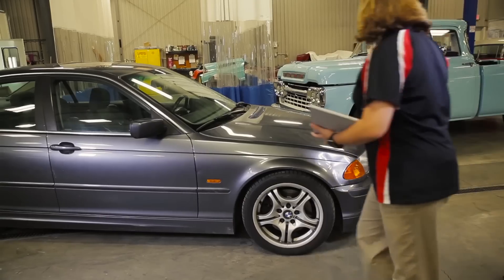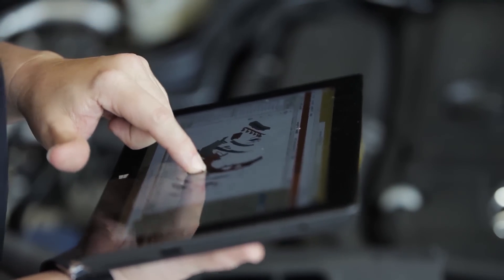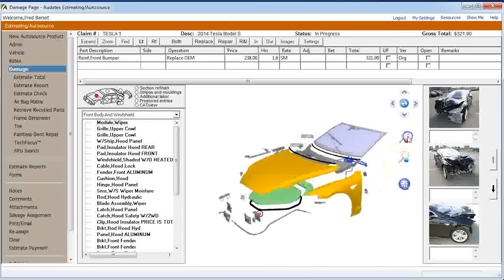Tip three for being a better estimator: know your system. Know where things are in your particular estimating system — where all the categories are, where included and not-included operations are found. Knowing your system is like knowing your tools. Just as you'd want to know your welder intimately, know your information provider system — how to find included and not-included operations, how to go through the whole process systematically each and every time. There's a lot of good information in there that many people don't even know about.